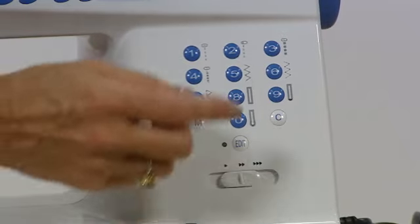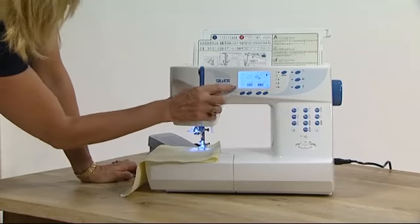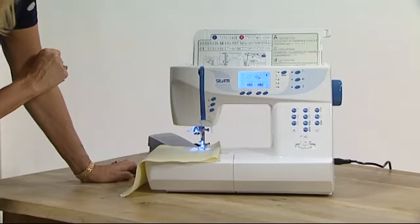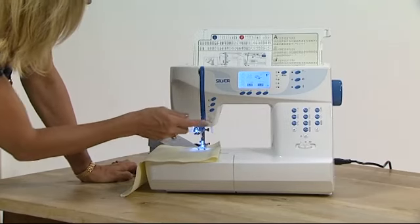I simply key into the soft keypad number 45 and my stitch is shown on the screen. It'll show my stitch length, stitch width, the recommended foot, whether the needle's in the up or down position, and the tension — which I don't need to touch. Then all I need to do is press go.